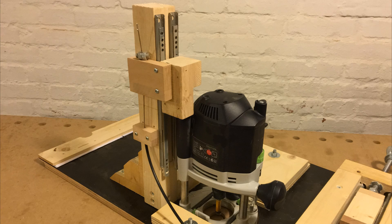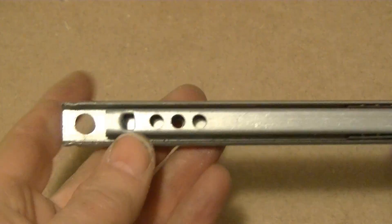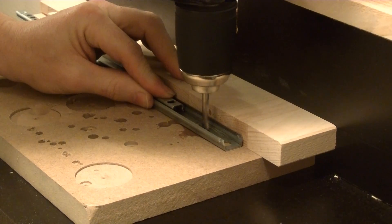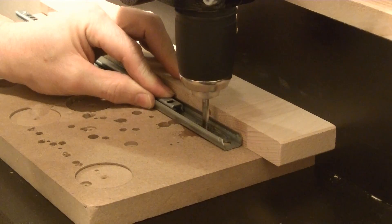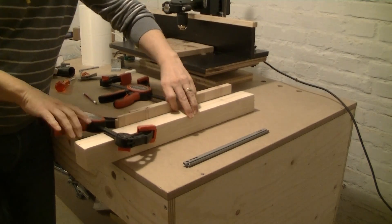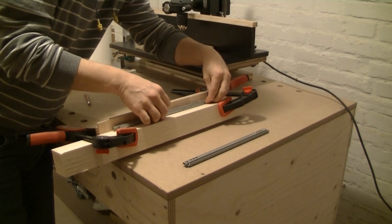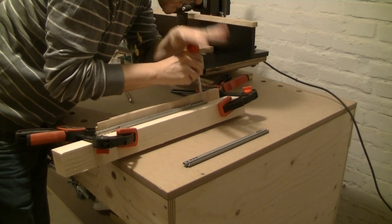The central piece of the router lift is the post. I start the project by mounting two drawer glides exactly parallel to this post. The holes in the drawer glides are too small for normal wood screws so I have to take them to the drill press and drill bigger holes. I clamp a second piece of wood to the post to help align the drawer glides, then I carefully mark the holes, drill pilot holes and finally screw the drawer glides to the post.